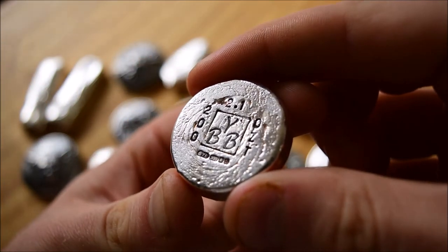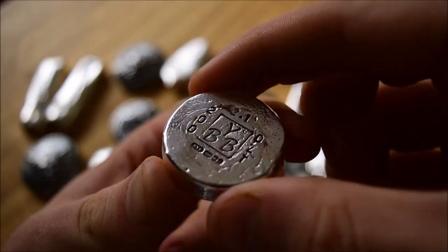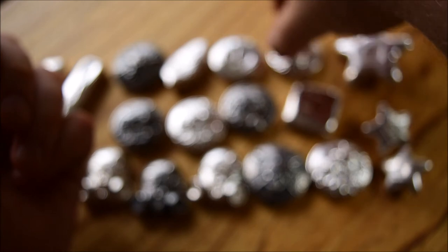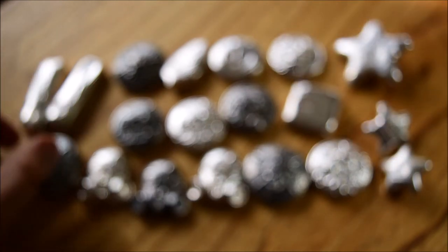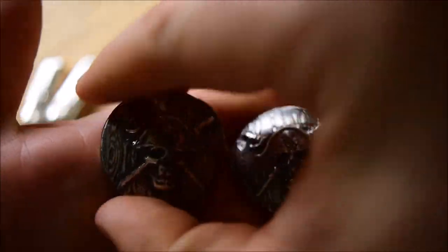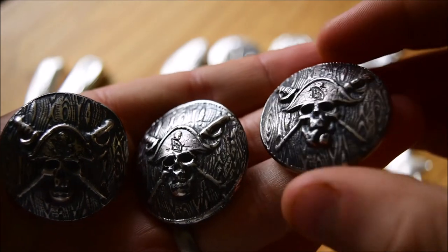I remember going back in January thinking about where I'd like to be at the end of 2017 with the leaf ripple series — I was thinking around the 150 mark — but demand has just kept growing. I've done a lot of different things, been making new pieces, and I like to think my technique has got a lot better.